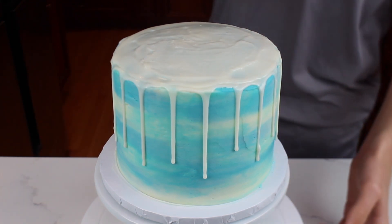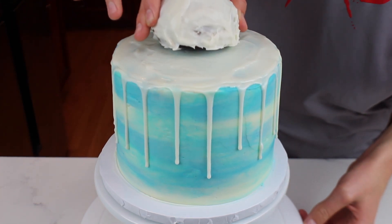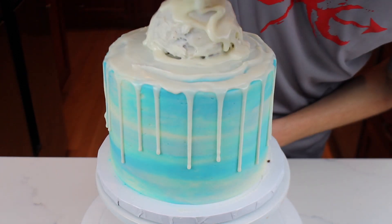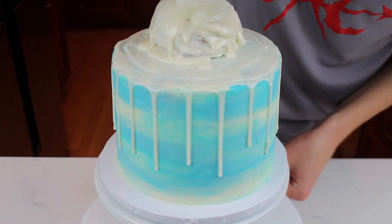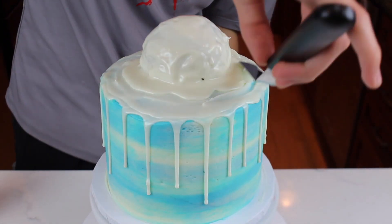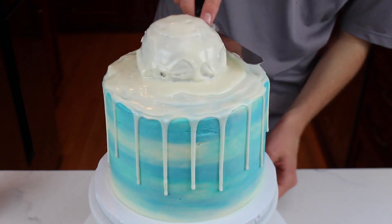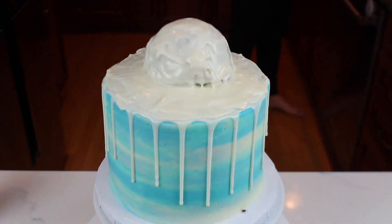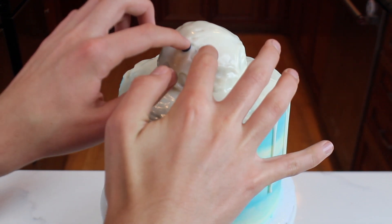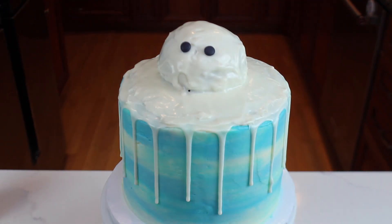Next, place on the cake ball that we made earlier. Following that, squeeze the remaining ganache on top of the cake ball — this will make it blend in with the cake better. Now use an offset spatula to smooth out the ganache. Then add on the eyeballs to the cake ball; I used black fondant, but you could also use chocolate chips.